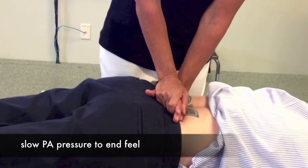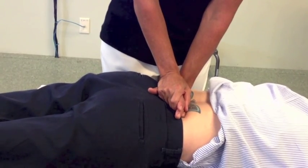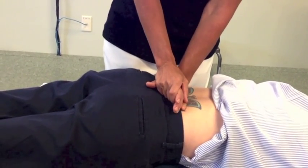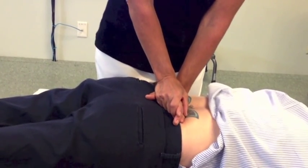I just slowly sink down to where her end range is, to where I feel an end feel, and that's it. I'll do that a couple of times. When I do this, I have to assess for two different things — so those two different things are what and what?